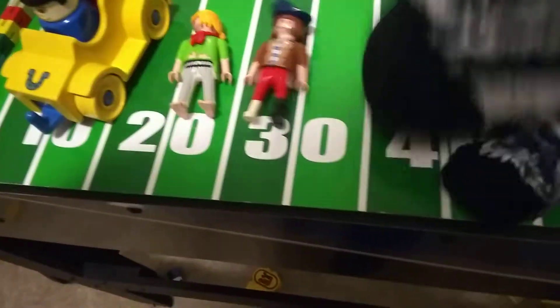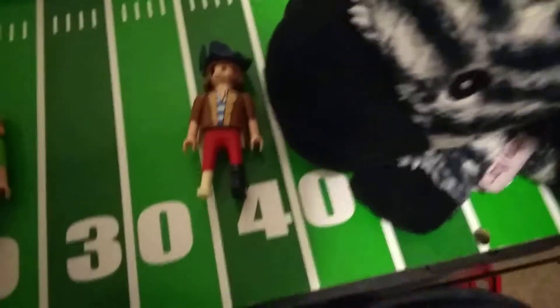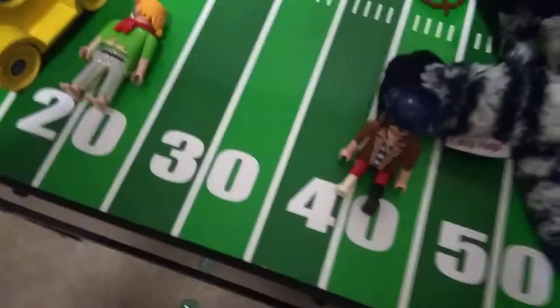The first toy we're going to start off with is this guy. You can clearly see with this guy he has a hat, some hair, a face, a body, and one leg. And let's see if he can sit down. Yes, he can.